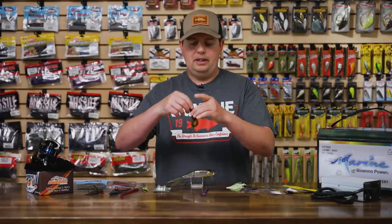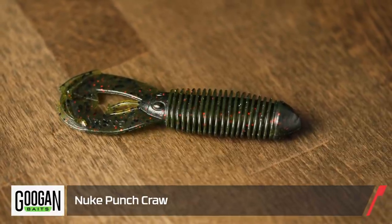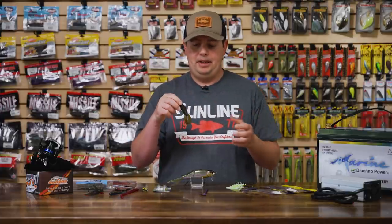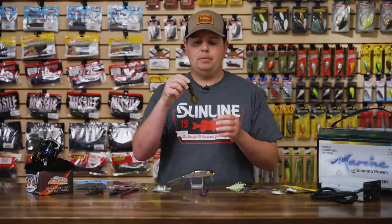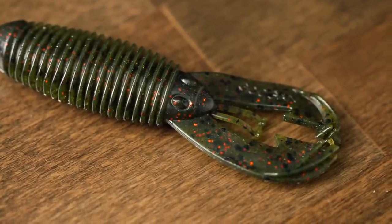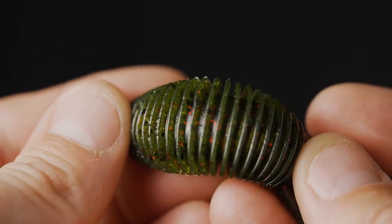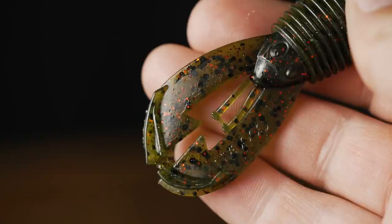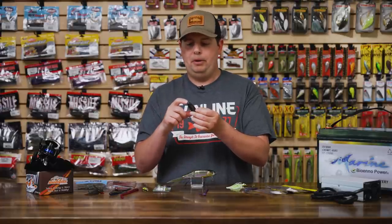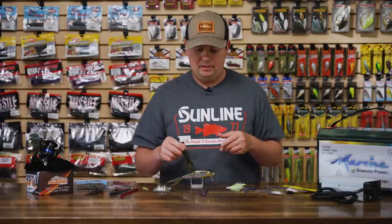The next Gungen bait is the Nukebomb Craw. The front end has the same type of claw design as the Bandito Bug, which is already a phenomenal bait — they're building off that design specifically for punching. No arms on the side, so you can punch it right through cover with nothing to get hung up. It's a streamlined but wide body with heavy ribbing, so it moves a lot of water and creates strong vibration. Those legs kick like crazy, and that dense body holds a big flipping hook really well and provides more durability than other soft plastics when punching.